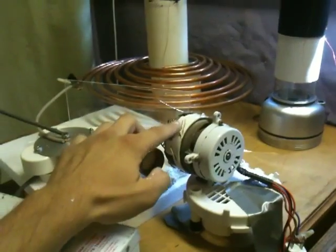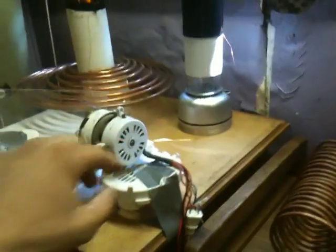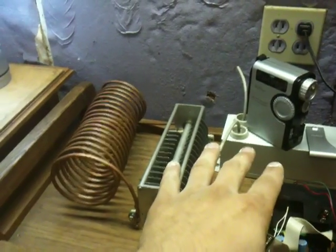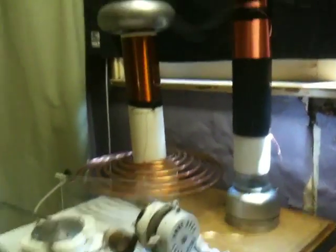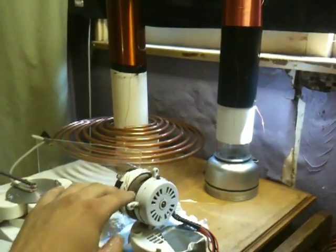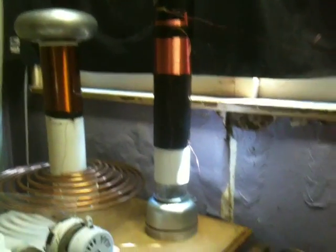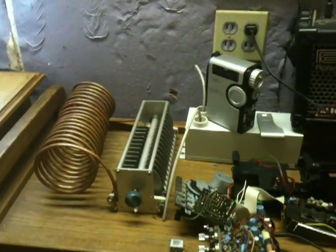Since you need 3 volts to run this, if you get 4 times as much voltage going through the Tesla coil as through the broadcast system, that'll be 3 times 4 — so 12 volts. I'm thinking that maybe this broadcasts enough voltage to charge something like a 12-volt car battery, and then you can use a power inverter to change it into 120 volts and use it like a car battery with a power inverter.